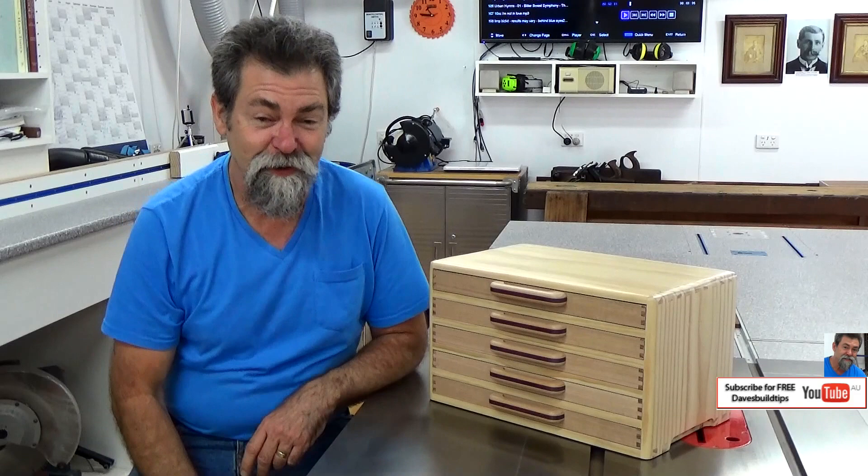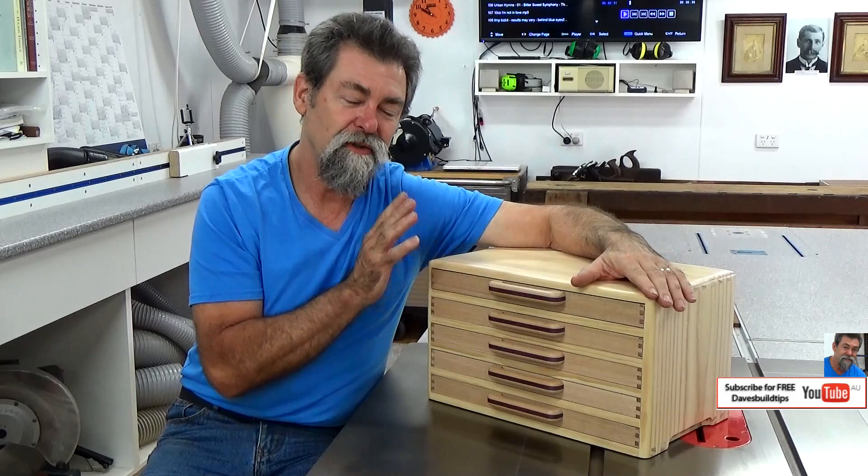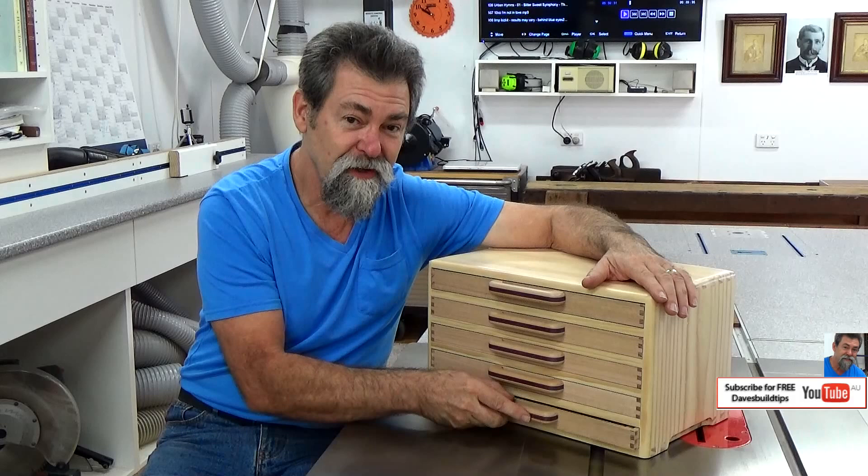Dave here, how are you? I'm coming down with a bit of a cold, so I'm not that great, but anyway, we'll continue. This video is simply an introduction to this beautiful pencil box that I've just finished building for my mother.